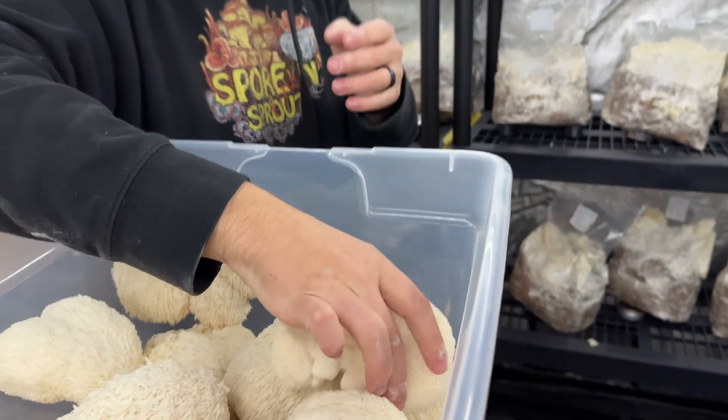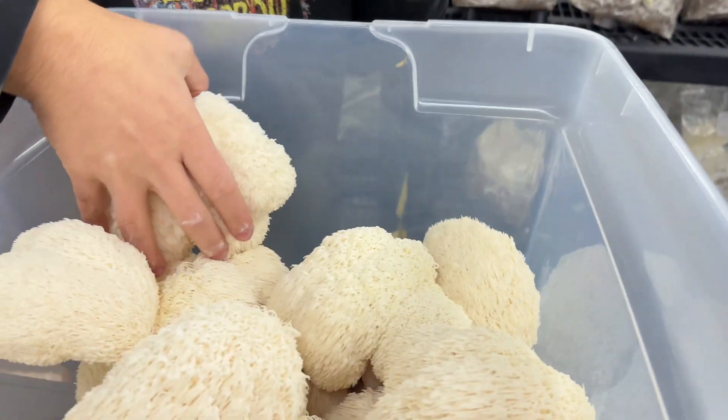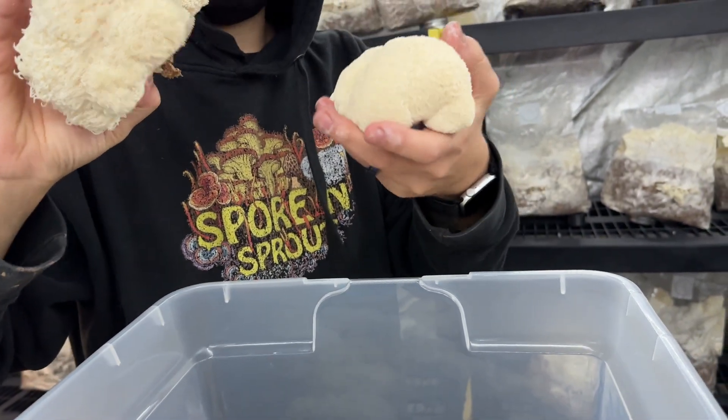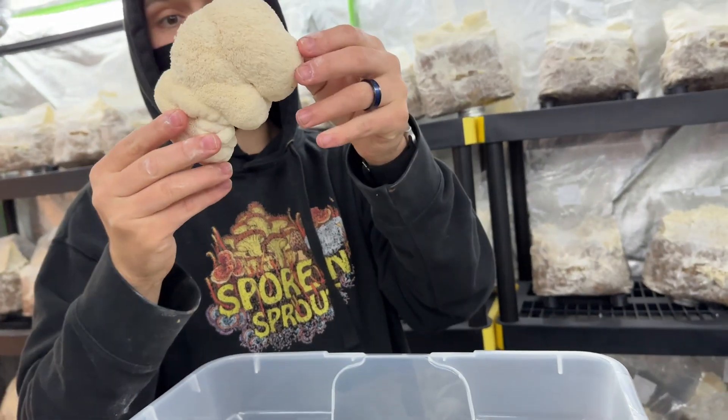Some of these — the younger ones — will be better for eating, and then the ones with longer tendrils are good for medicinal extracts. But I would only eat the ones that are younger like this.